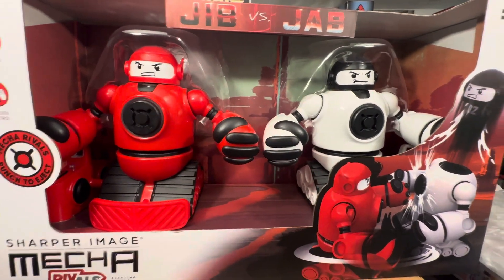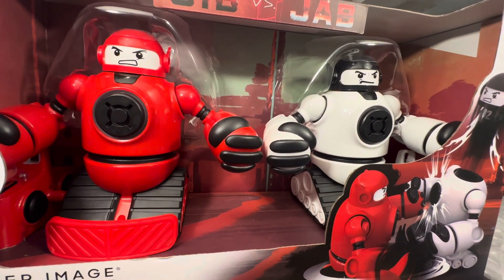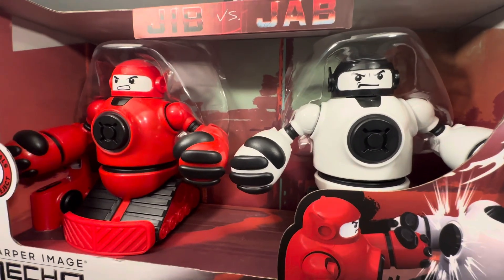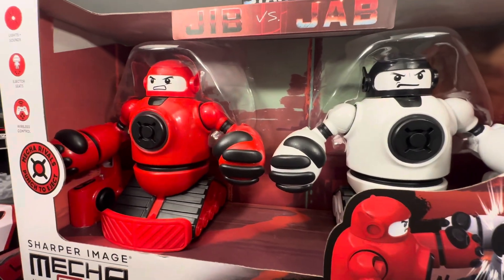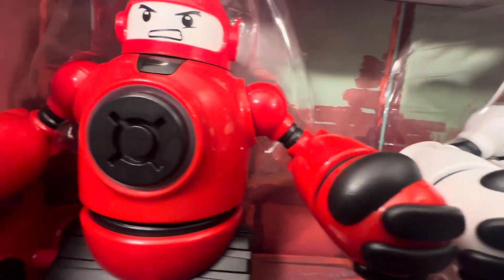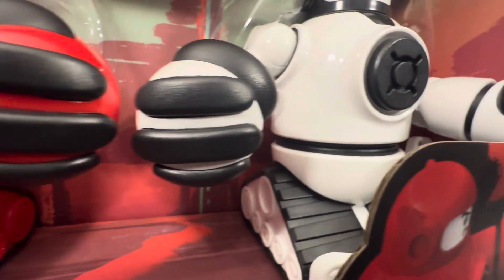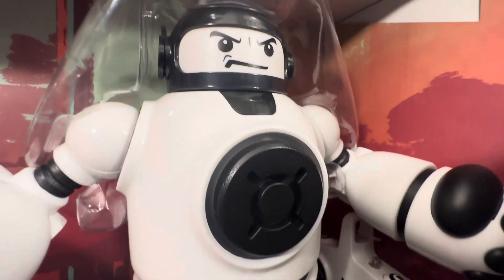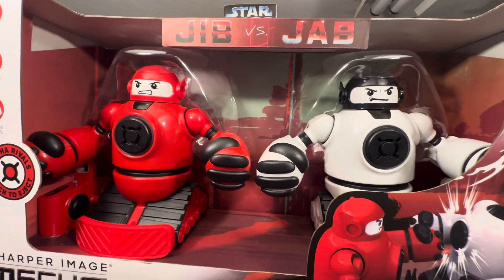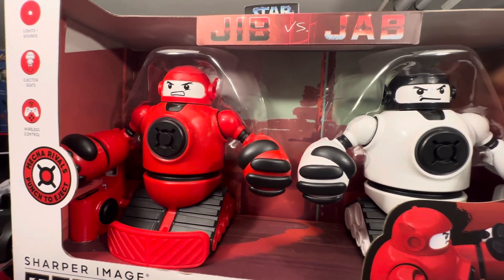Let me know what you think in the comment section. I found this at Target — still there. I saw a few of these sets, so if you want these guys, run out and grab them. They're worth it. Jib versus Jab is for museum purposes, display only — they're historical pieces of toy history now. But I bet these guys are a ton of fun to play and compete with.